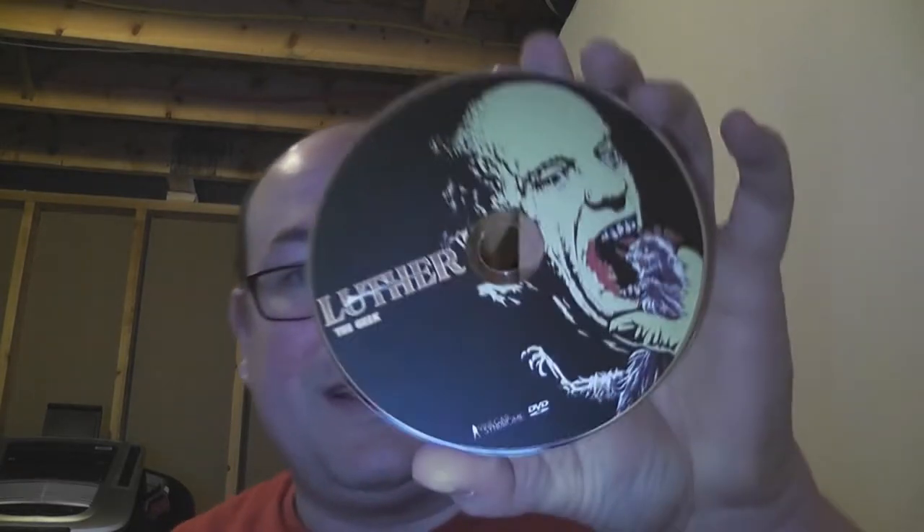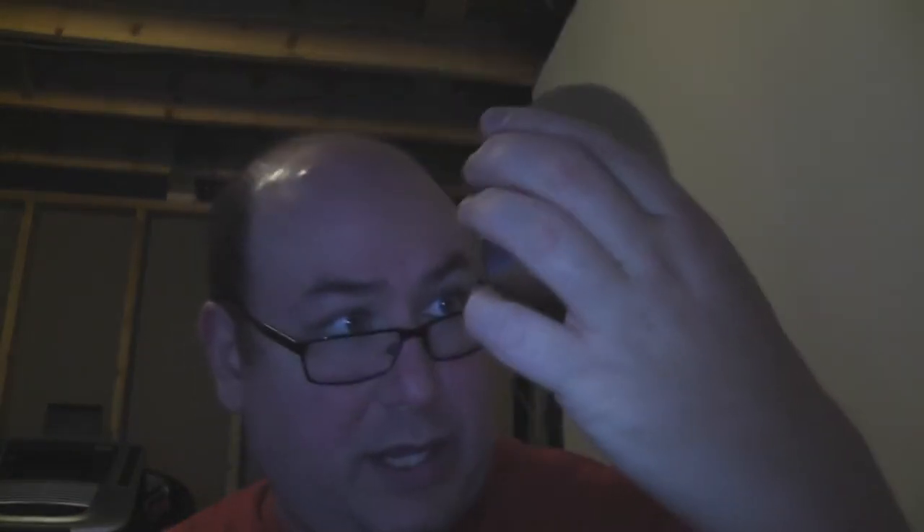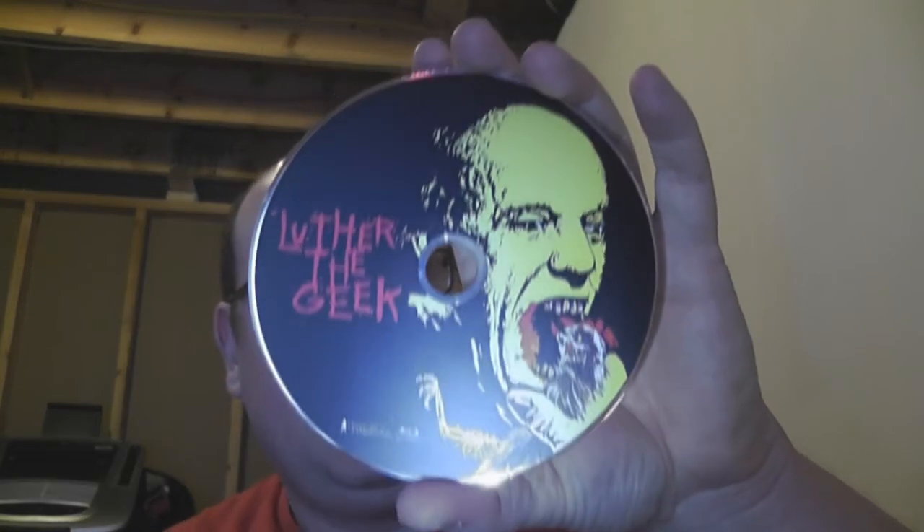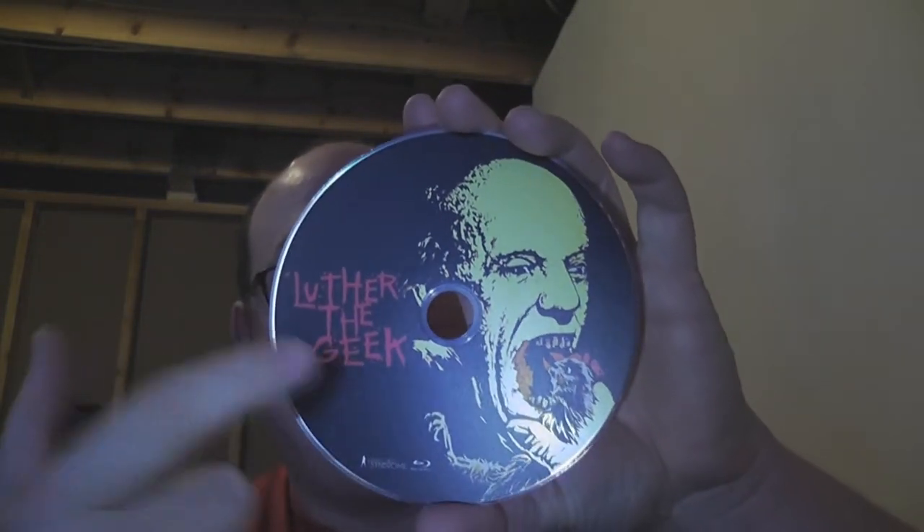First off is the DVD on the left-hand side, which has this artwork on it, and it is marked DVD down here in small. It is pressed. And then on the right-hand side is the Blu-ray, which has almost identical artwork, but the title of the film is a different font, and then it has Blu-ray down here. So you could technically get them mixed up without really thinking about it.